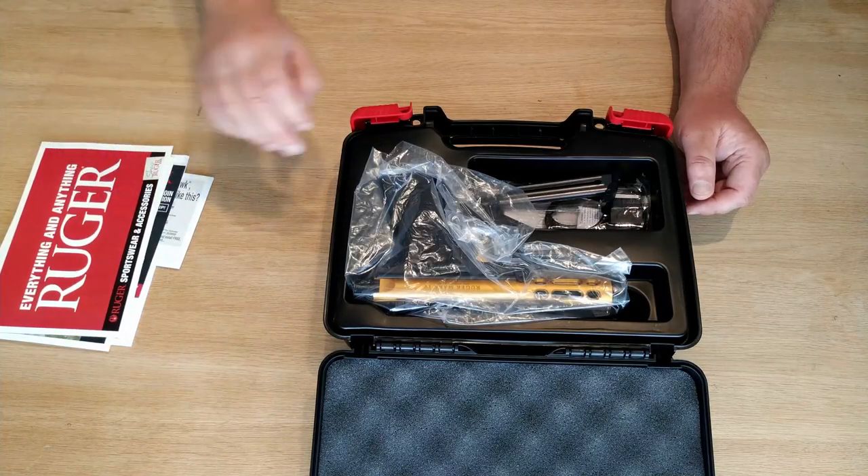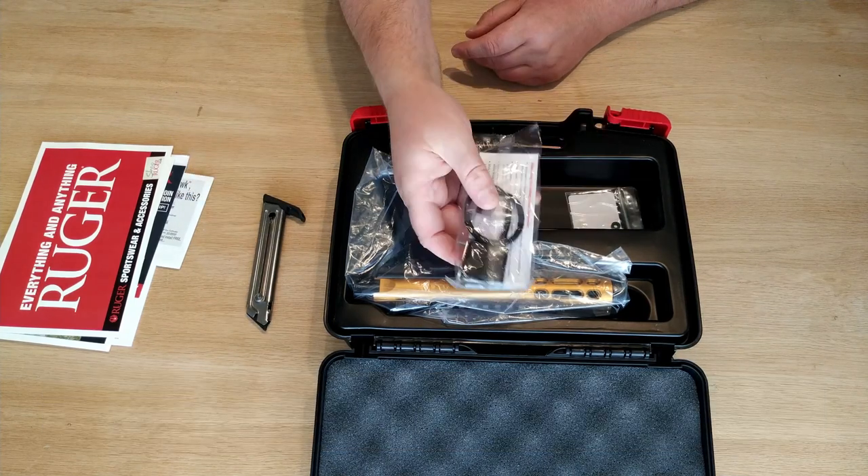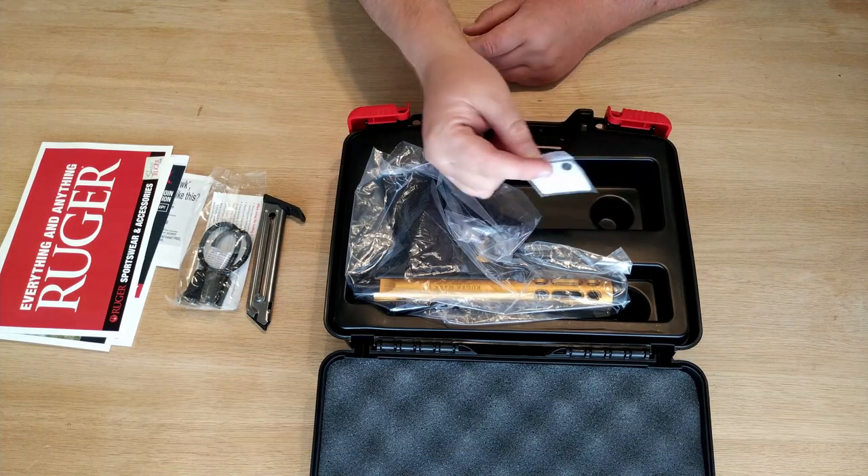It comes with an extra magazine and a gun lock. You also find some parts for removing the right side safety.